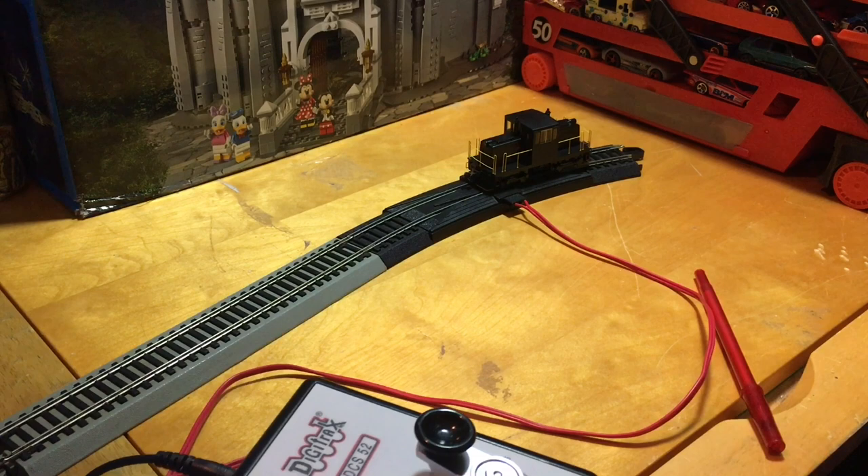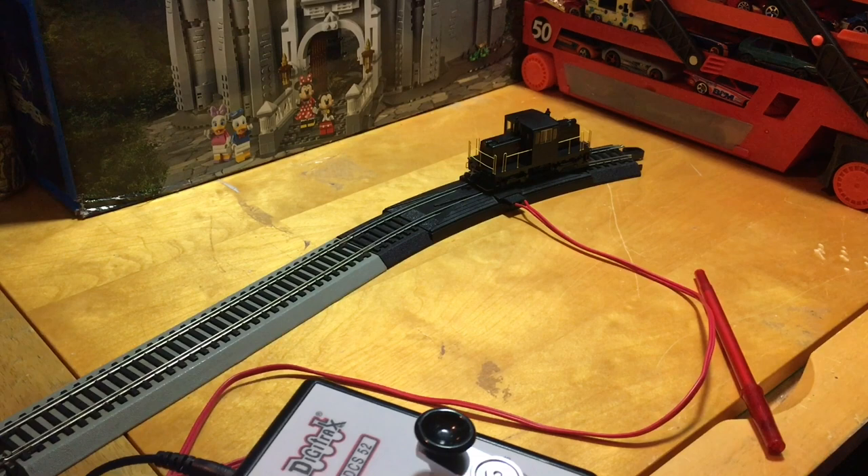So that is the locomotive in motion. I did the box overview, I did a detailed look over the manual for you guys, and did a small demonstration with the DCC Digitrax Zephyr. You can use DC with this but I really don't recommend it — obviously you would burn out your decoder. I really do like this locomotive.